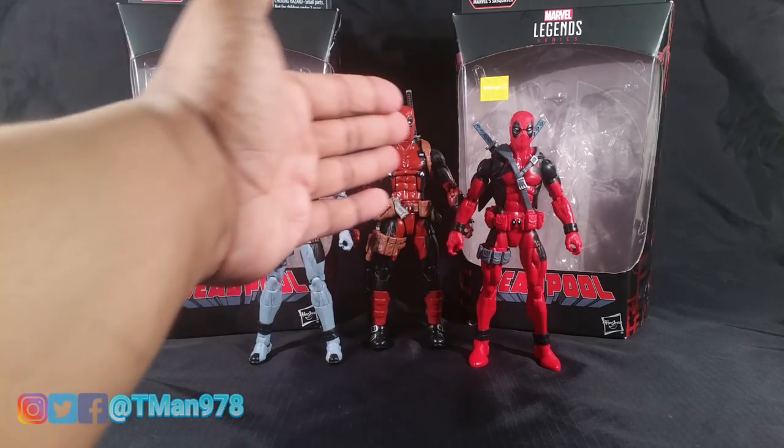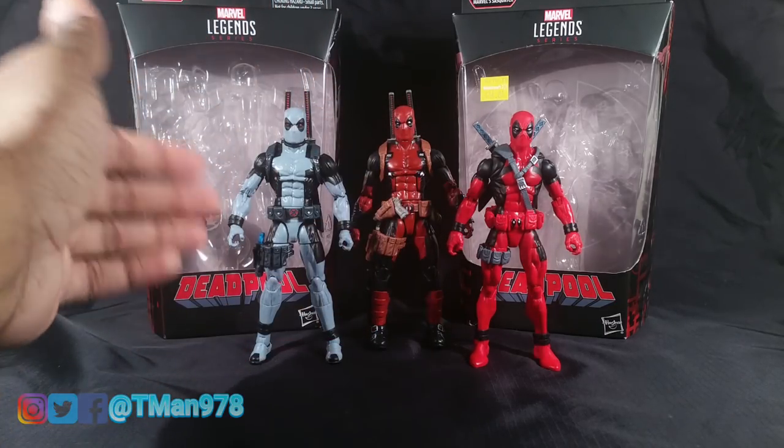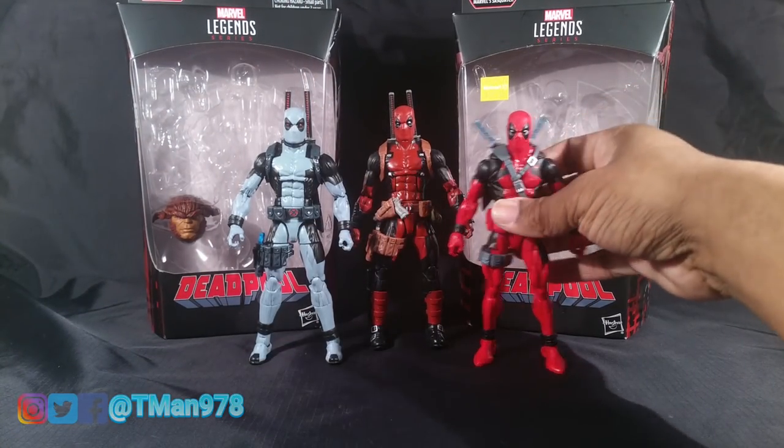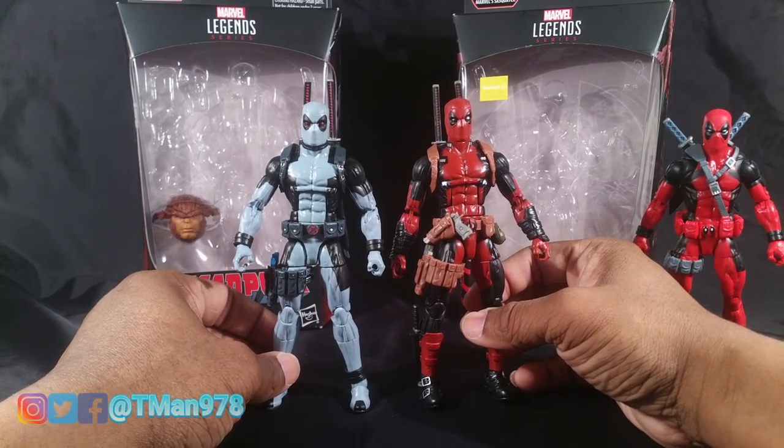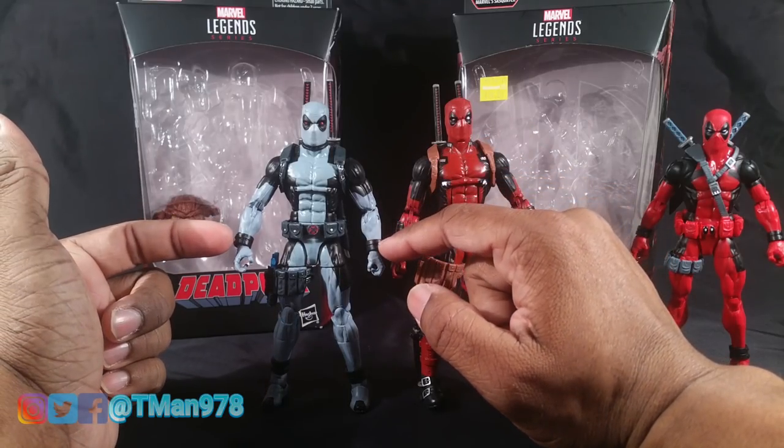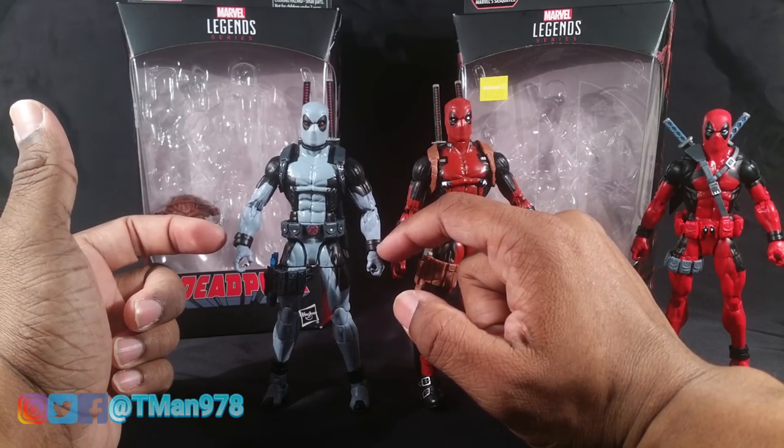This is the most reused from the X-Men Juggernaut wave right there. The only thing different is the four arms are different — this is more regular Bucky Cap — and they added these little arm bands right there.